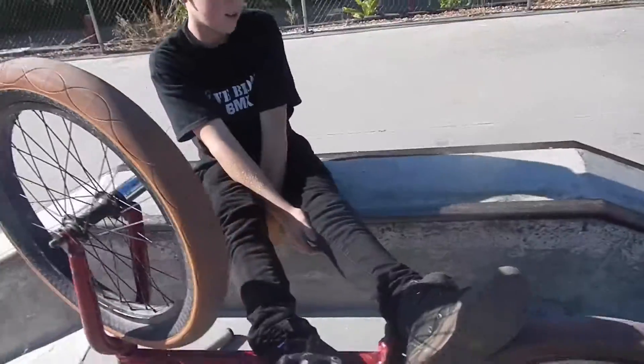Hello. Today we're going to be doing a bike check. 2016. Let's do this.